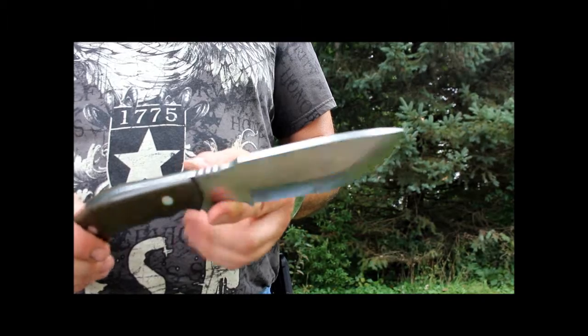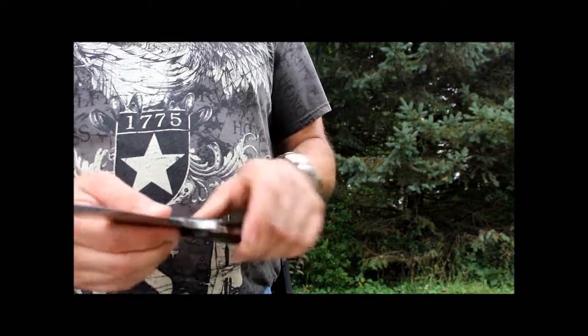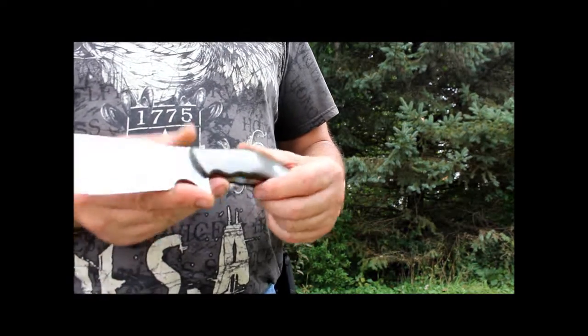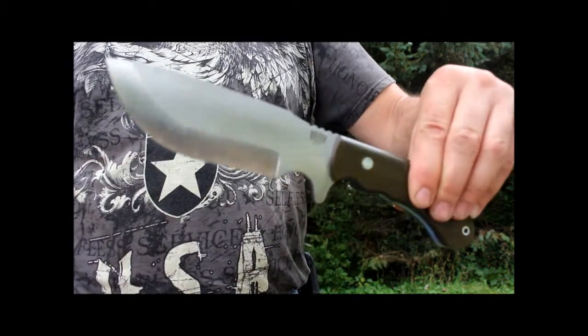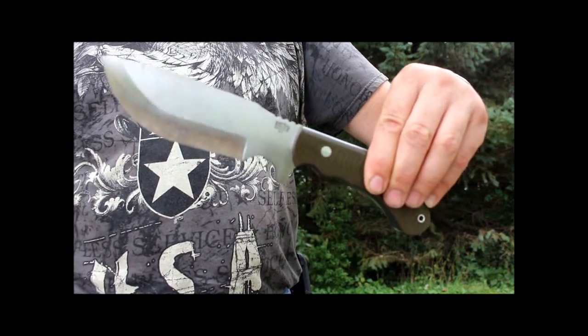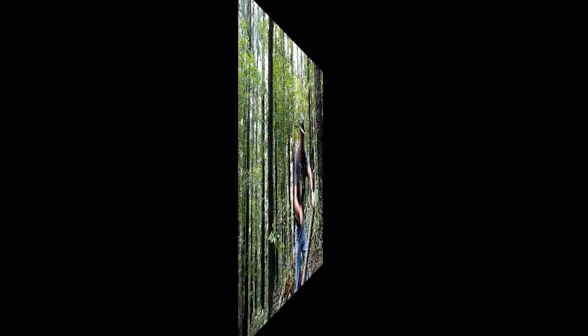Can't really say much more about it. It is a fantastic knife, it does everything advertised and it does it well. So let's go out in the woods and play with it a bit — show you what it's capable of.